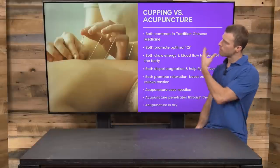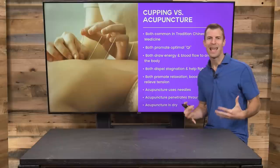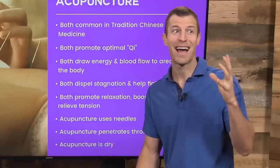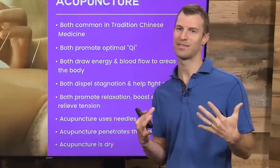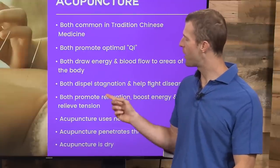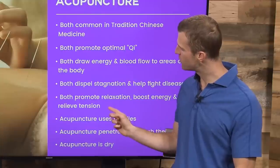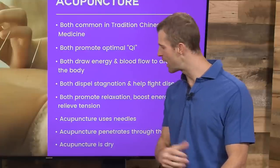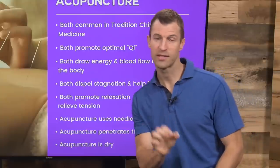Now, cupping versus acupuncture — both are part of Chinese medicine and both can promote optimal qi, which in Chinese medicine essentially means your body's energy. Someone worn out and tired has low qi, while someone bright-eyed and glowing has a lot of qi. Both draw energy and blood flow from different areas of the body, both dispel stagnation improving circulation to help fight disease, and both promote relaxation, boost energy, and relieve tension. Acupuncture uses needles to improve circulation, whereas cupping uses cups. Acupuncture penetrates the skin; cupping does not.